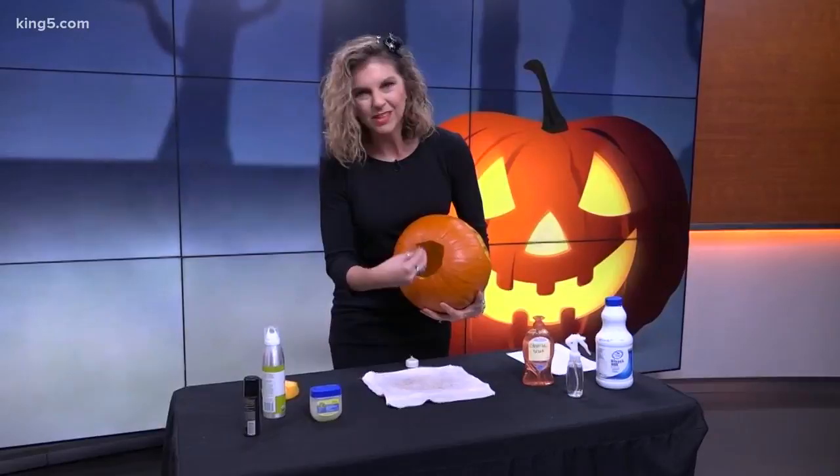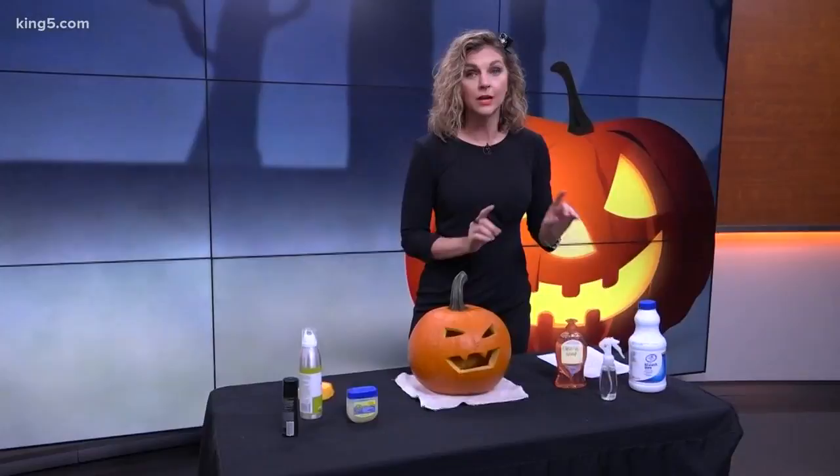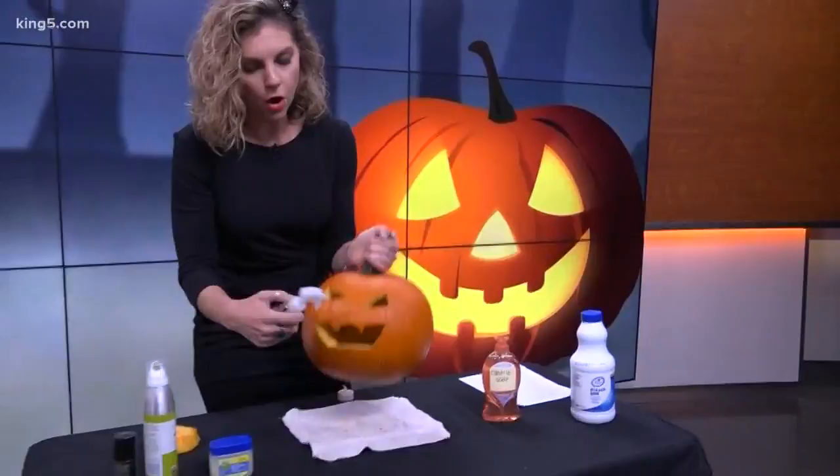Then you're going to want to spray the inside with a solution — choose either one, not both. You're going to want a tablespoon of bleach to one quart of water, or a tablespoon of peppermint castile soap to one quart of water. Then spray all the cut and exposed areas. The bleach will help kill any bacteria or mold, and the peppermint in the castile soap will act as an antifungal. Again, either one, not both.